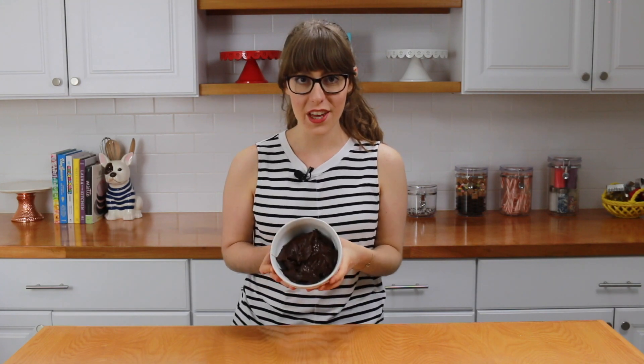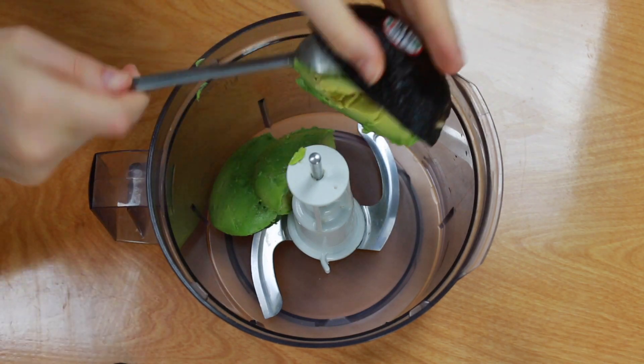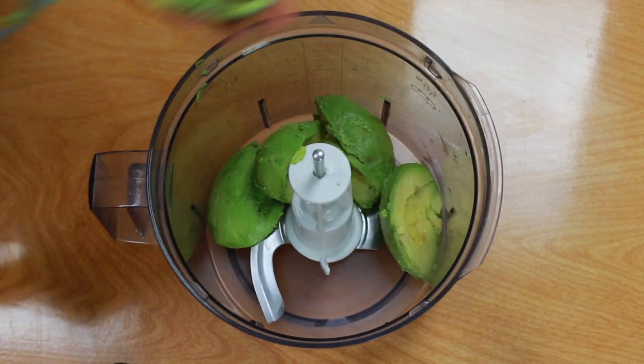I've already prepared this super fudgy chocolate frosting, so let me take you through all the steps to make it. It's really simple and easy. You're going to be really confused about the ingredients that go into it — I'm telling you, make it and try it in your kitchen because you're going to fall in love with it, and it's really healthy.